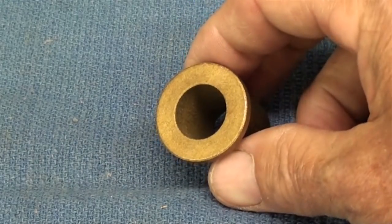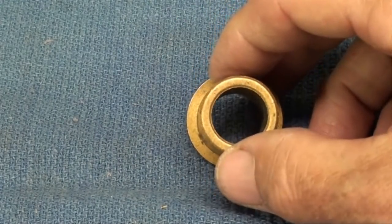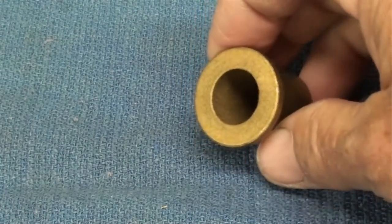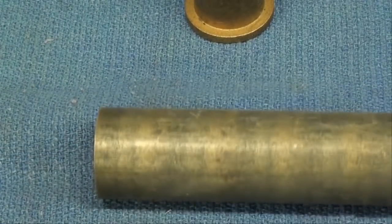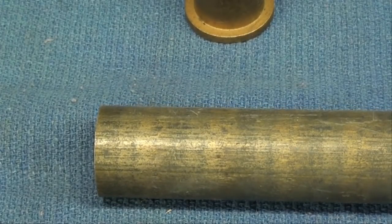It's just going to be a bushing or a bearing, similar to this. This is an oilite bearing, which means it's sintered bronze and pre-lubricated, but we're going to make one out of just brass stock. This is 1 and 1/32nd inch, so that's what the OD will be, simply because I have it in stock.